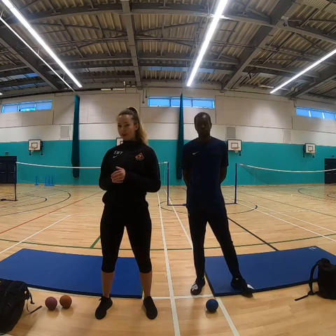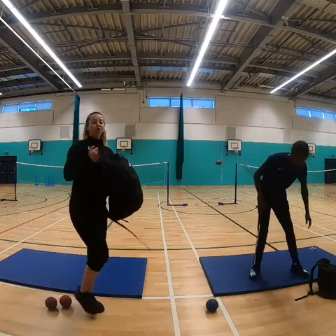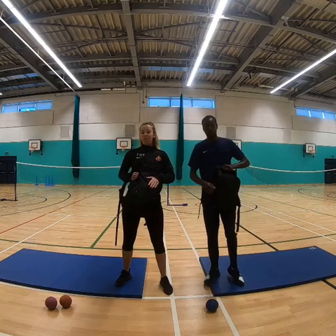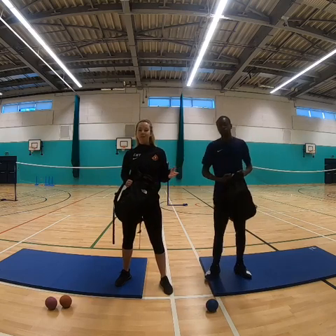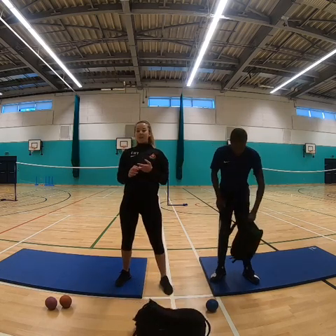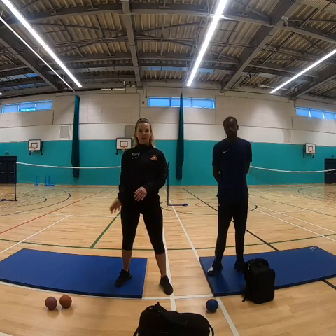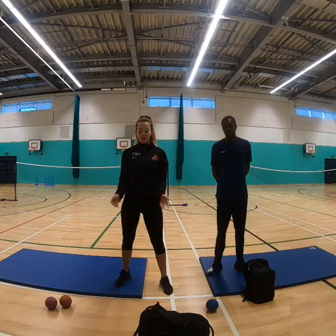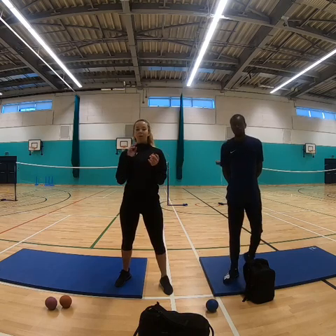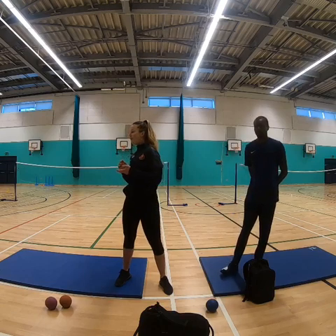We're going to explain what you need to do and what equipment you need. You need your school bag, and we are lucky enough at school to have some weights. If you don't have weights, that's absolutely fine — you can use tins of beans, bottles of water, anything that's a little bit heavy. Put your beans, water, etc. into a towel, wrap it up, and put it in your school bag so you haven't got everything jiggling about.